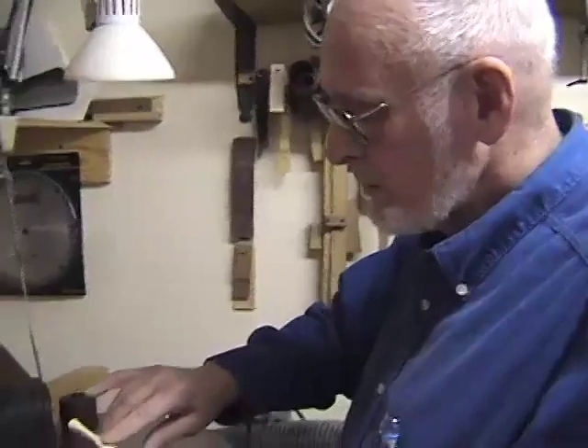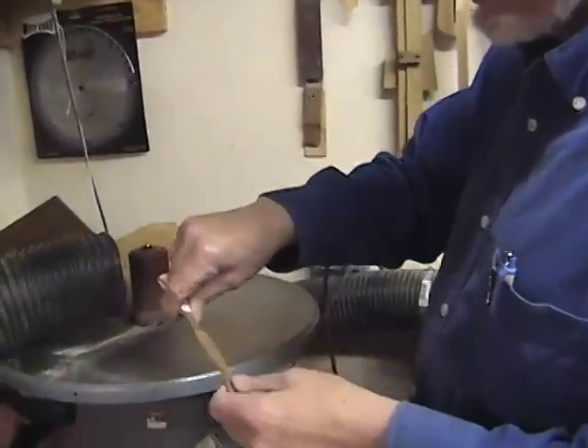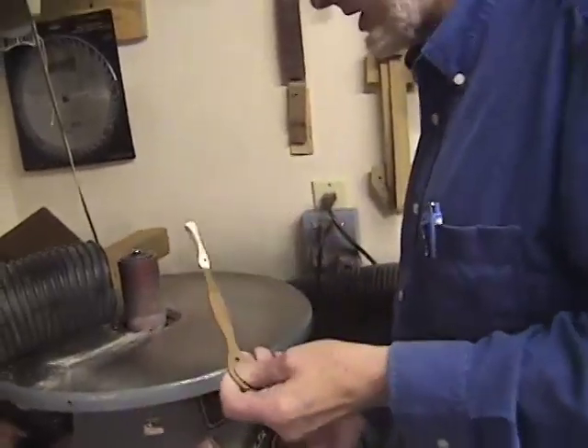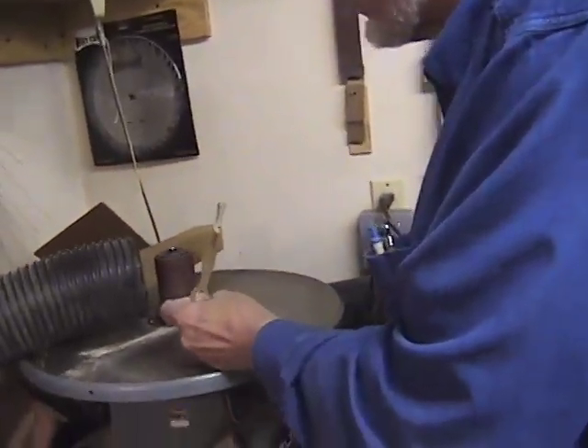We just finished rounding off this gently curved section. I also gently take the sharp edge off the hammers — I do that by holding it against here very softly.